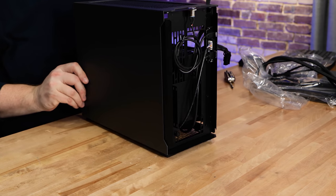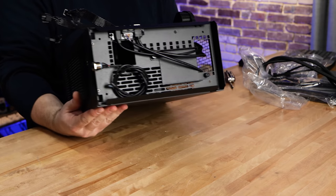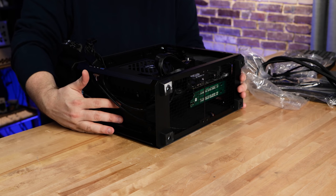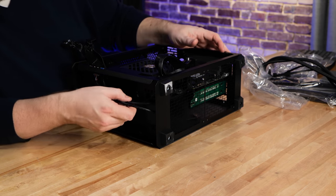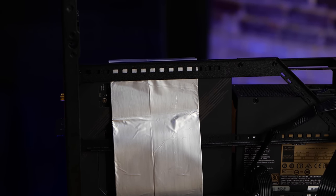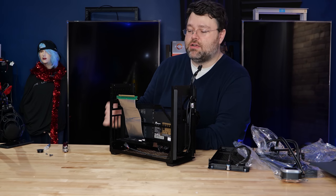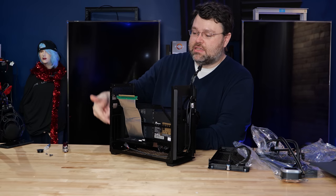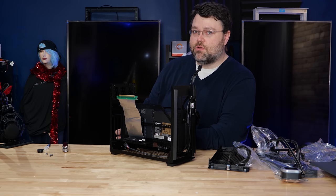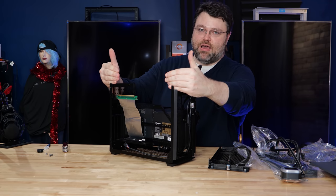The front pops off, giving you that lovely naked front. You can see there's room for two more 3.5-inch bays on the inside. While I'm in here, I'm going to go ahead and route my PCI Express power cable. If you're not going to run two peripherals in an X8/X8 configuration and just want X16, you can get just the X16 cable and it'll give you the one expansion slot.